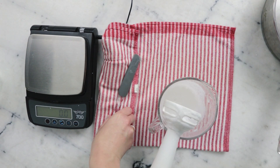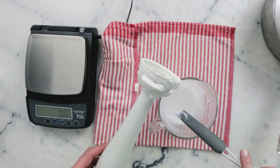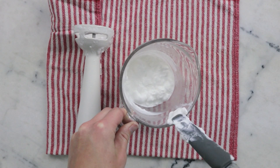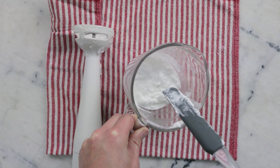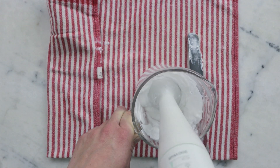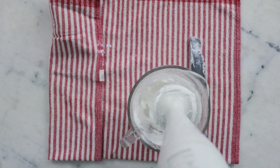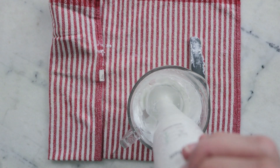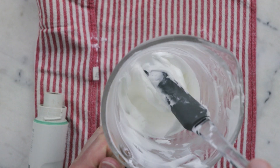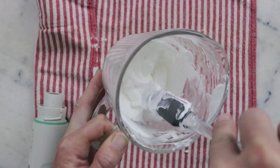That was about two minutes of blending. I'm going to leave this to cool for a bit and then come back and blend it some more. It's been about seven minutes and this is starting to thicken up and clump up a bit, so we're going to give it a nice blending again. Look at that — gorgeous, gorgeous consistency. This is still pretty warm so we're going to let it continue to cool down before we add our cool-down ingredients.